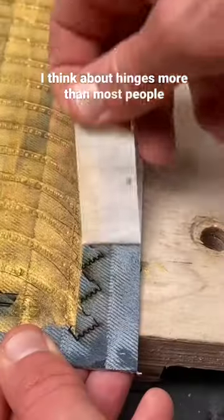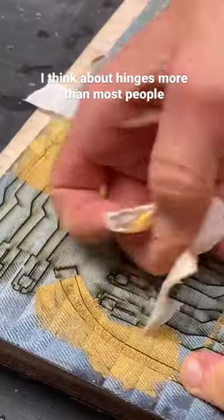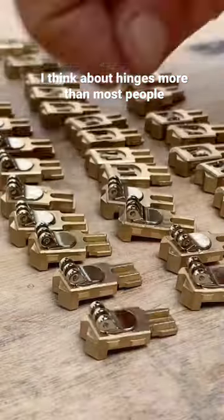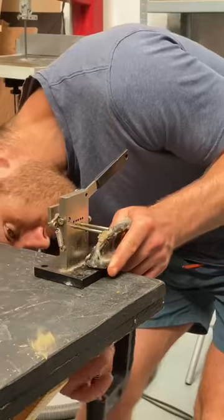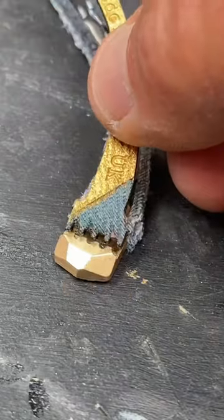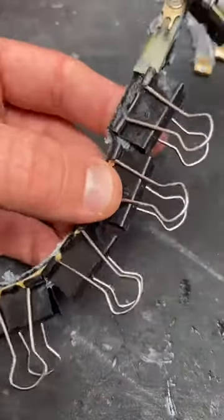My favourite kind of detail on a pair of glasses is something that looks visibly striking and doesn't make your face look like a billboard covered in advertising. So that was the brief I set myself, and I decided that I wanted the temple arms to be capped with a jagged zigzag-shaped piece of brass.